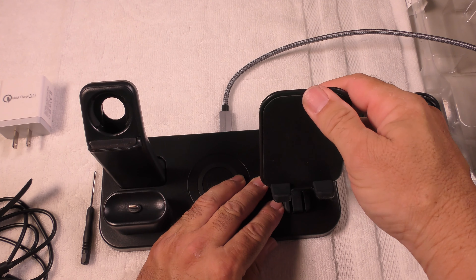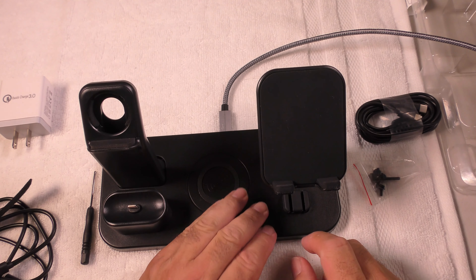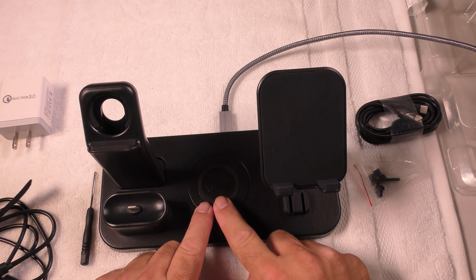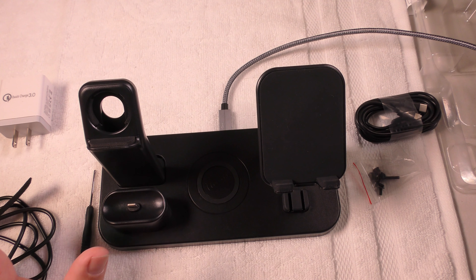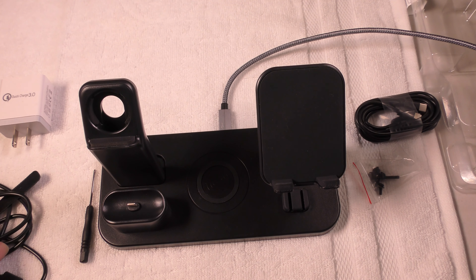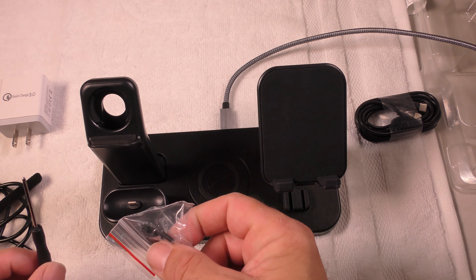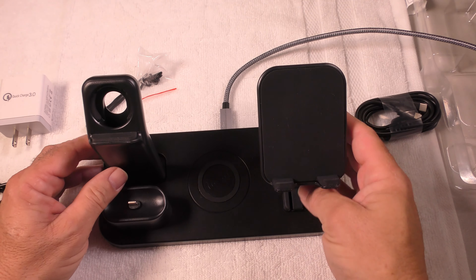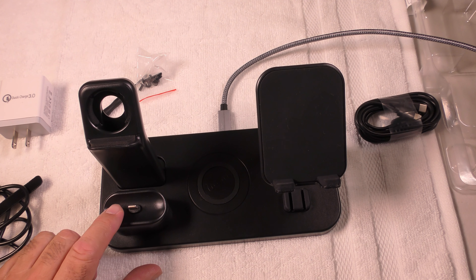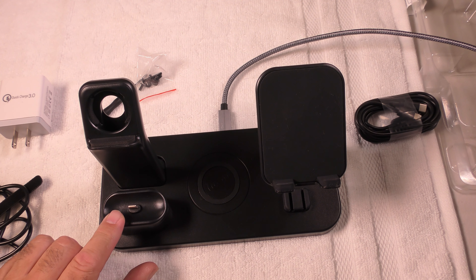You can position your phone and charge it while it is in the stand. We have the Q wireless charger over there. We have a charger over here for your Apple Watch. It comes with a screwdriver and screws so that you can attach both of these from the bottom and tighten them down. And we have a charger for your AirPods and the AirPod Pro.